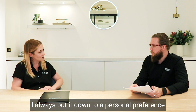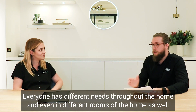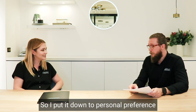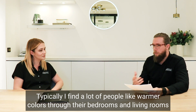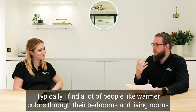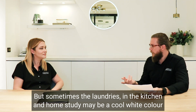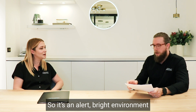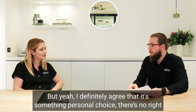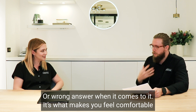I always put it down to personal preference. Everyone has different needs throughout the home and even in different rooms. I find a lot of people like warmer colours through their bedrooms and living rooms, whereas in laundries, kitchens, and the home study, maybe a cool white colour works better — so it's an alert, bright environment. There's no right or wrong answer when it comes to it; it's what makes you feel comfortable.